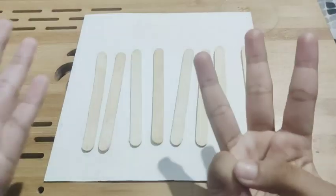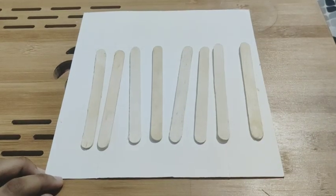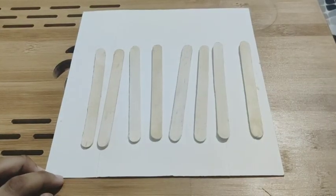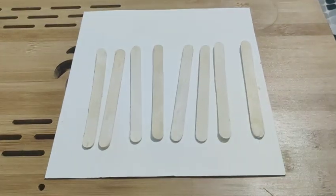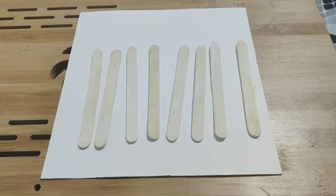So this is what we need: an ice cream stick — only 8 ice cream sticks — and then a paper cardboard, hot glue gun, normal glue, and also scissors. So let's start making it.